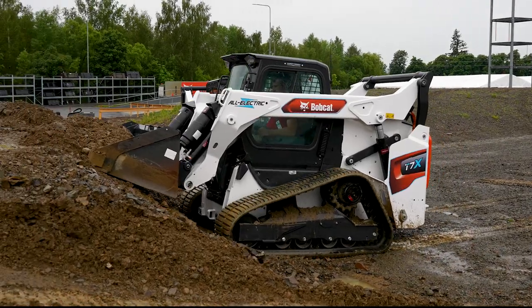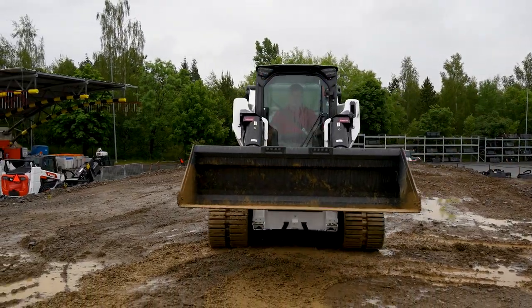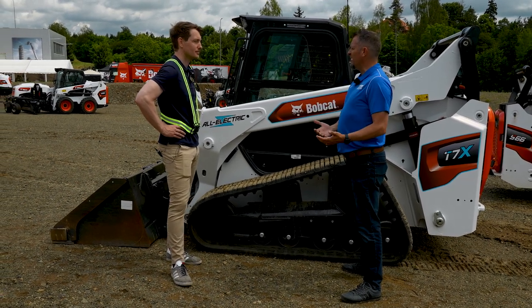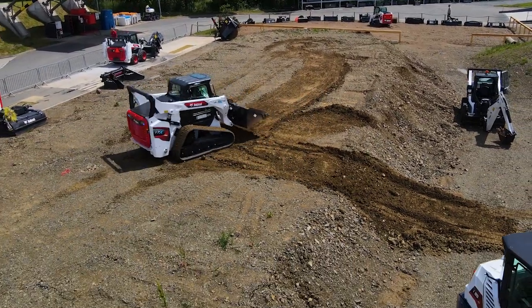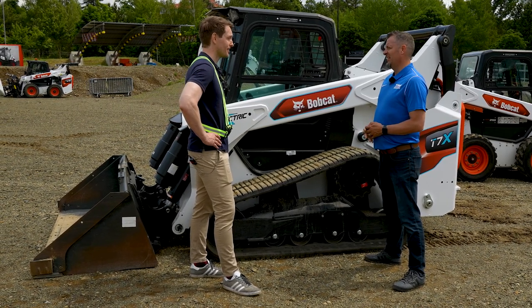It's incredible to see it and hear the story behind it — 18 months to two years of development and the machine is performing as well as it is. You guys must be super excited. It's exciting to see a process work and to be able to accelerate and disrupt our own industry — that's our goal. Diversification and innovation have been the two pillars Bobcat wants to stand behind going forward, and with a product like this you've knocked it out of the park.